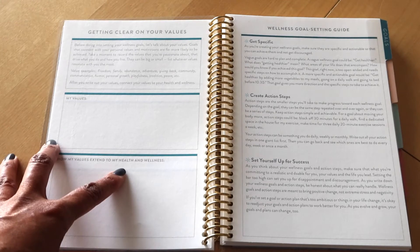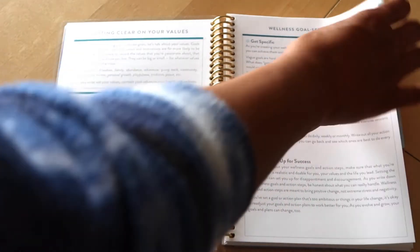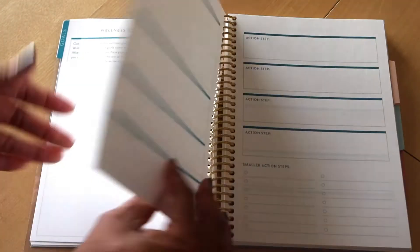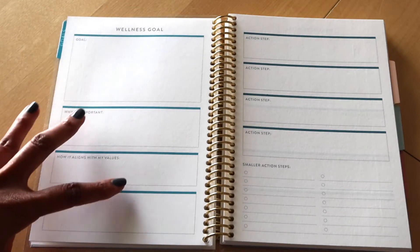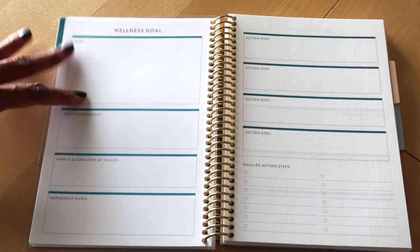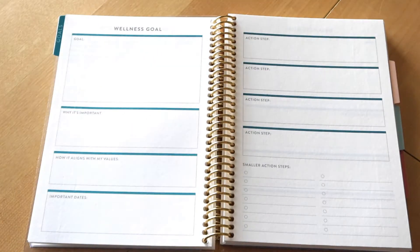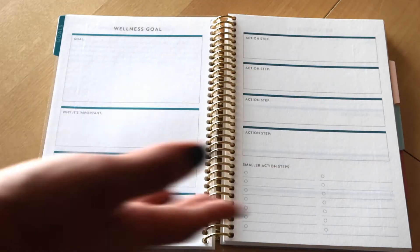Then there's a guide for how to use this planner with more prompts, and a place specifically to write out your goals along with some action steps showing how you can break them down into daily achievable steps or actions.